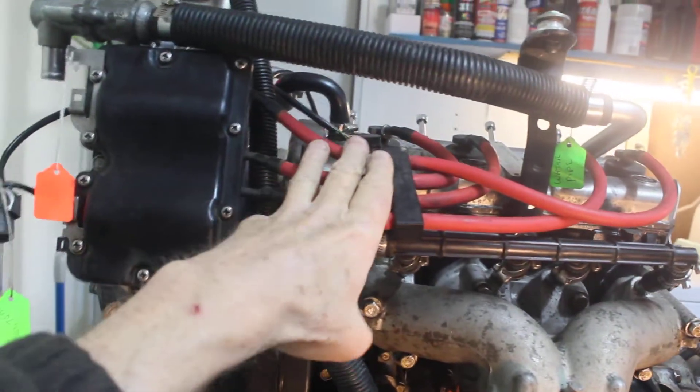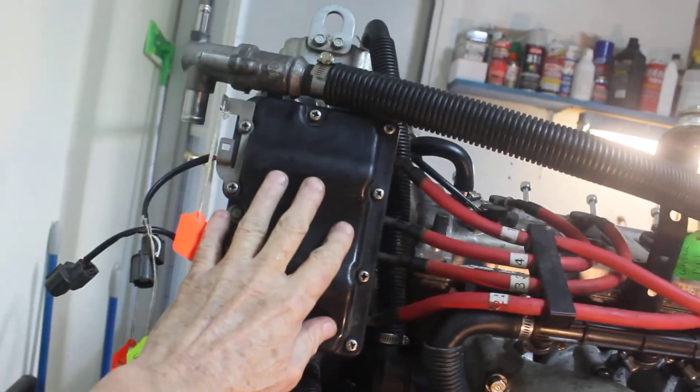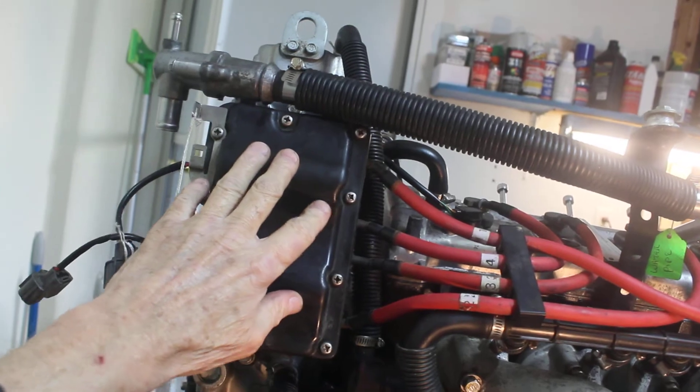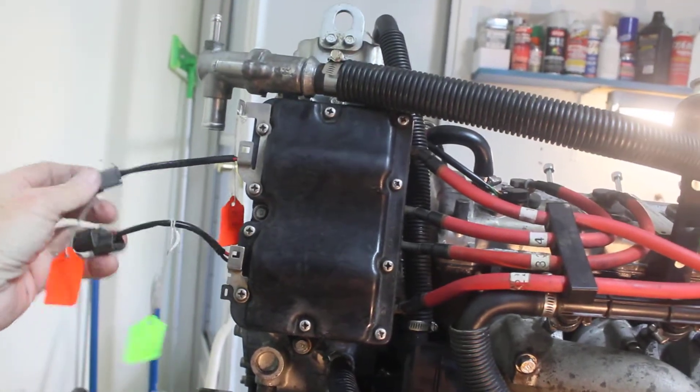Starting up here with the plug wires — here are the spark plug wires, and I think the coils are in this sub-assembly here. Here are some connectors; I don't know exactly where they connect, but I think they go into the wiring harness somewhere.